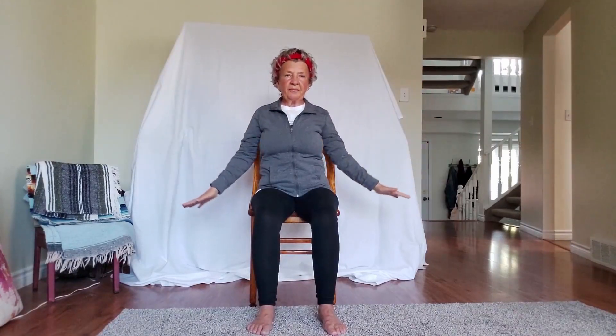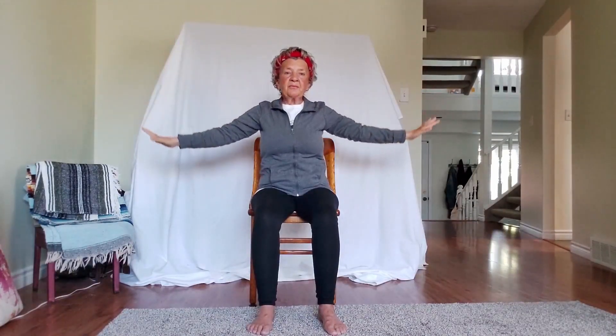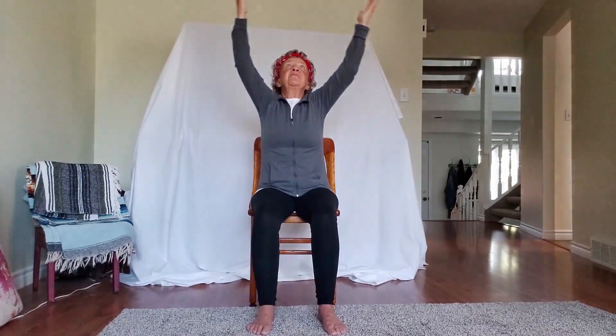We'll begin our sequence now — this is the six directions of the spine done in the chair position. Let's inhale the arms up and exhale them down. Inhale up, exhale down. Then inhale — lift up your chin, look up — exhale, drop your chin into your chest. Inhale looking up, exhale chin to chest.